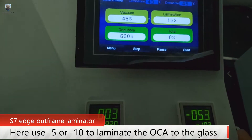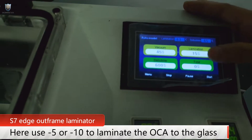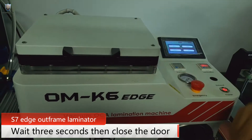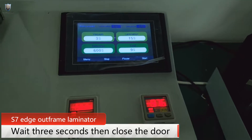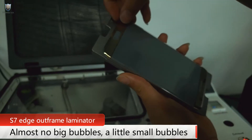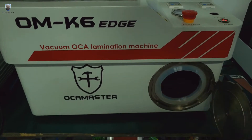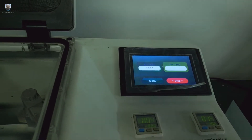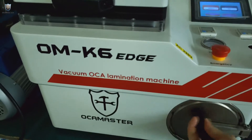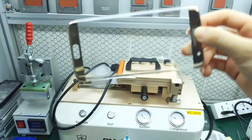We use negative 10 eliminator pressure to laminate the OCA to the glass. After three seconds, close the door. Let's have a look — no bubbles. Next, do the D-bubble. D-bubble done. Let's have a look — no bubbles.